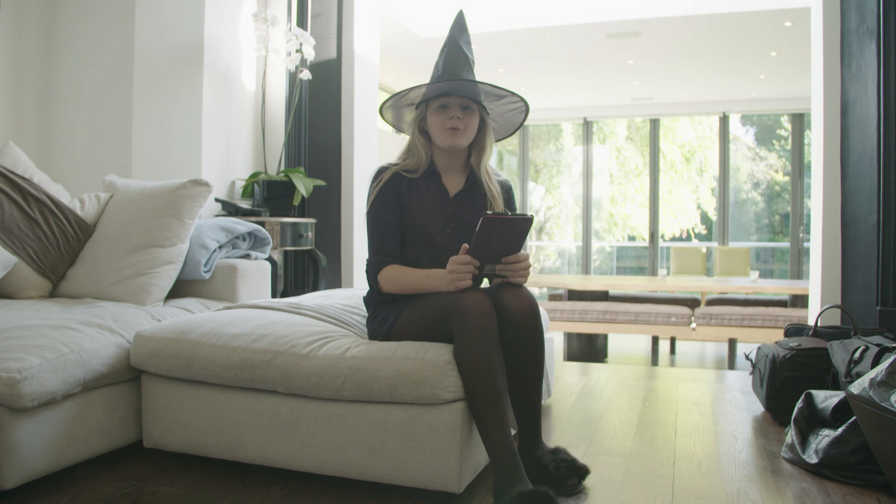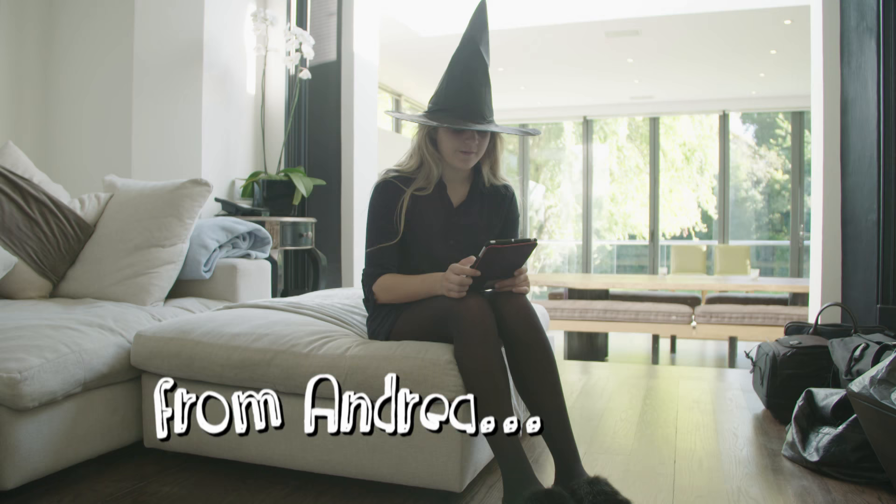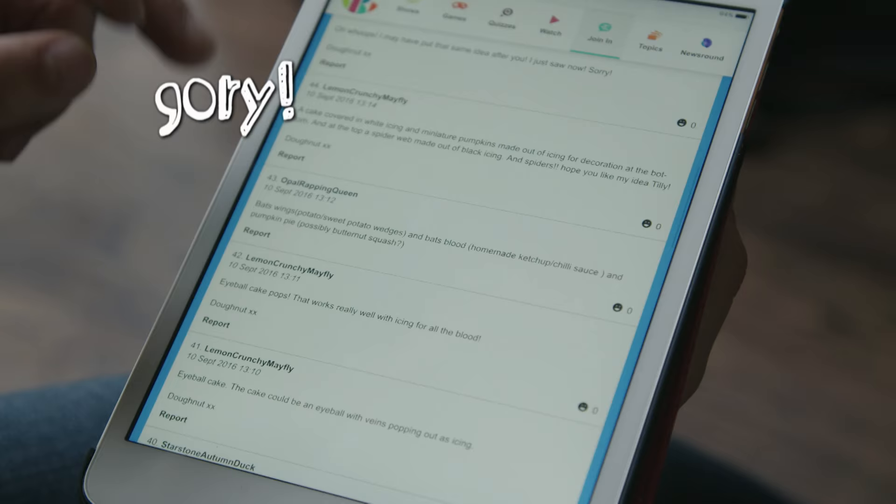I asked you guys for suggestions on what Halloween horror I should cook for my family and friends. Thanks for all your gory ideas! Andrew sent in this one, which sounds pretty gruesome: make spring rolls that look like severed fingers and a sweet chilli dip to look like blood.